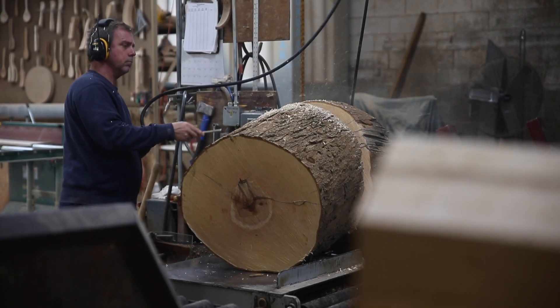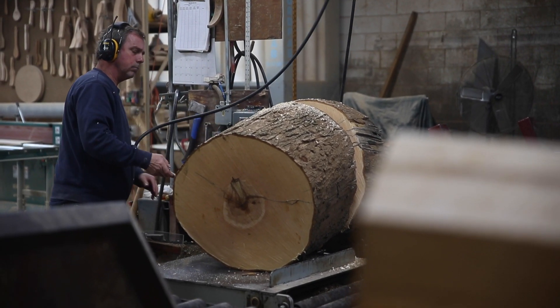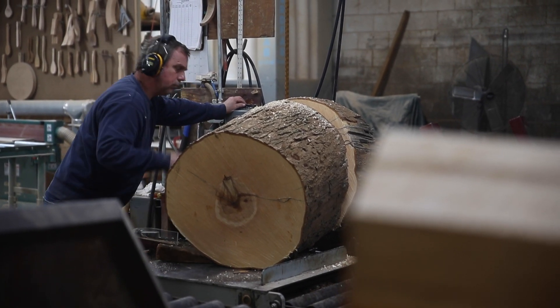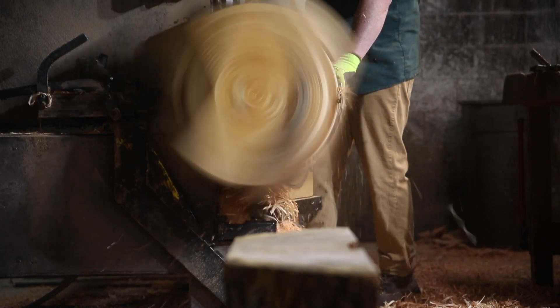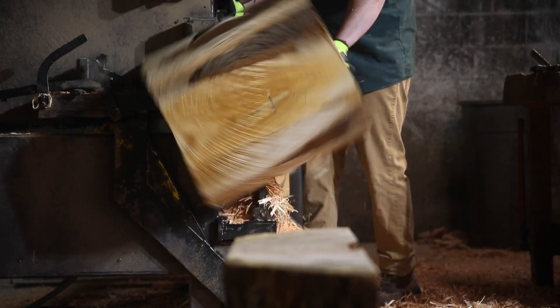Once they get delivered to the mill, they get power washed, and then from there they are cut into two foot sections and then cut into what's called a bowl blank — that's what we're turning on our lathes. We make 6 inch through 20 inch bowls. We do what's called nested turning, meaning you get numerous bowls out of each bowl blank.